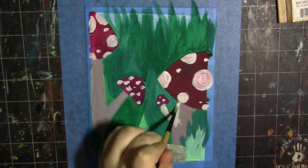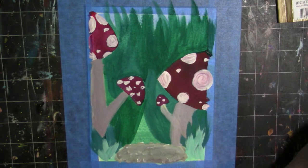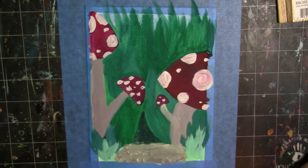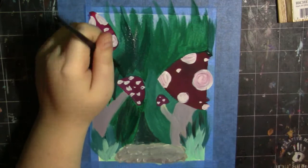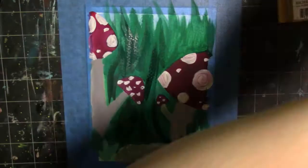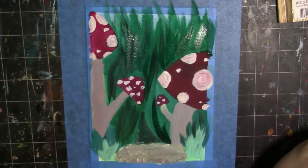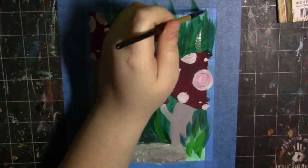One thing I really like about these is that they can be blended together. You can work back and forth like you would with acrylics, or you can do something like cell shading like you would with gouache — it really depends on the effect you're going for. These are probably some of the most versatile paints I've ever used because they can literally be used like oils, like acrylics, or like watercolor. I would recommend these for anybody, unless you don't like the quick-drying effect.